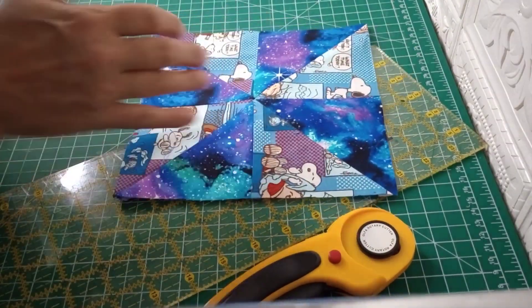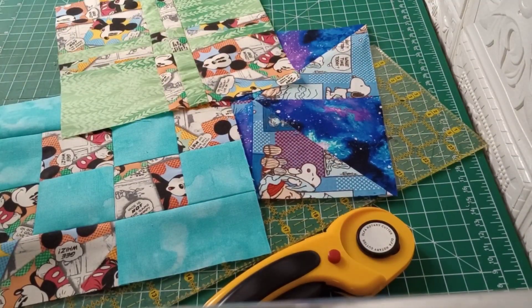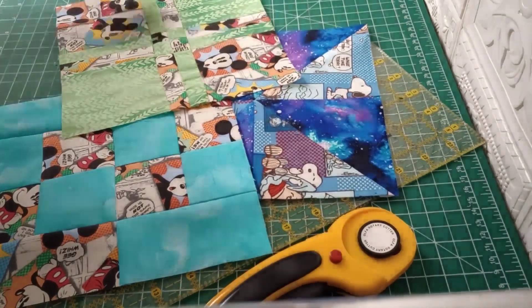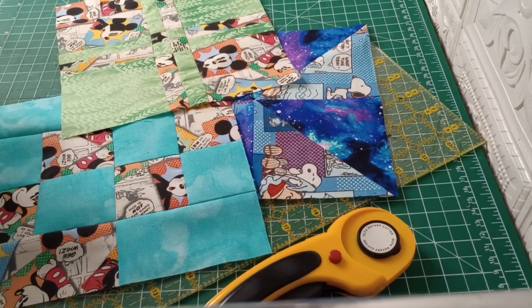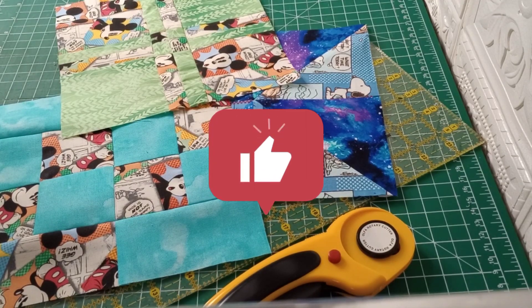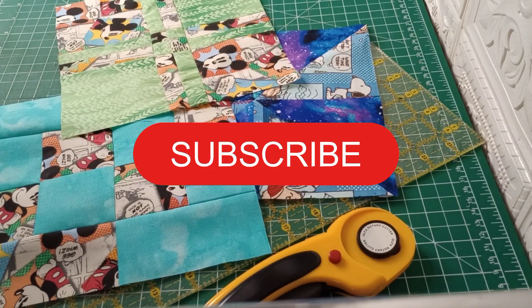That's the only Charlie Brown we'll be doing, and these were our two different Mickey Mouses. Next time we are going to continue on with Scooby-Doo, because we'll be doing a couple different styles of disappearing four patches again along with Scooby-Doo fabric. I hope you have found this video useful — if you did, give it a big thumbs up as that helps our channel grow. If you haven't subscribed yet, go ahead and do that because we'd love to have you here at Sew Granny and Sew. Thanks for watching. Have a good day. Bye!